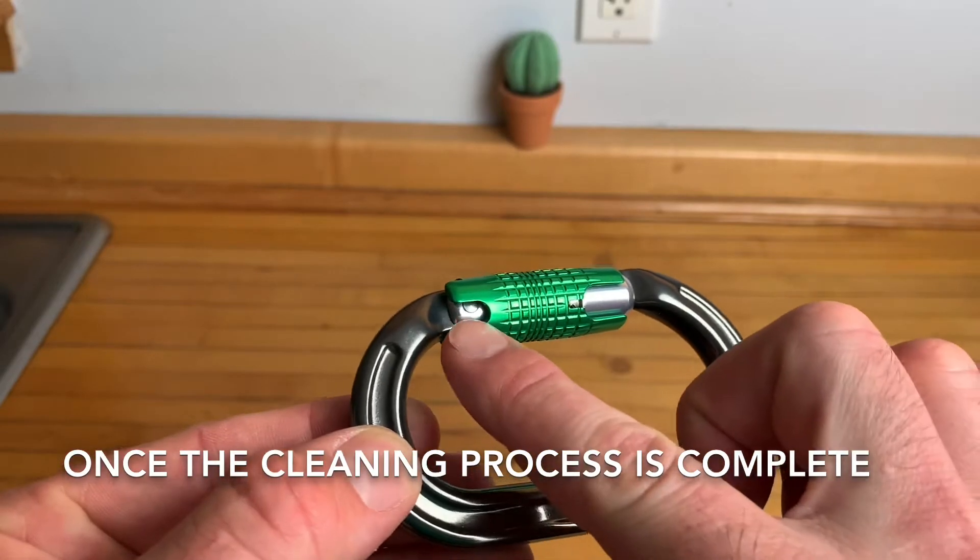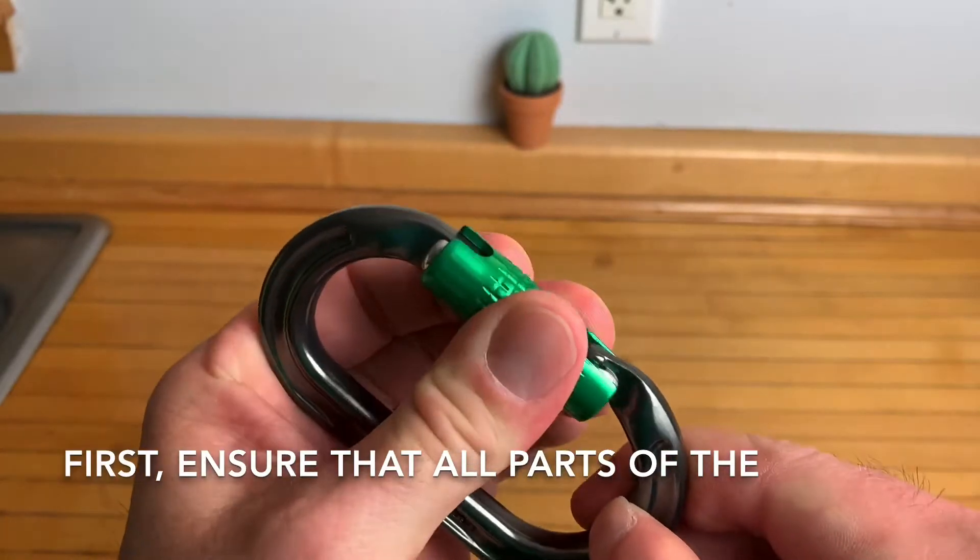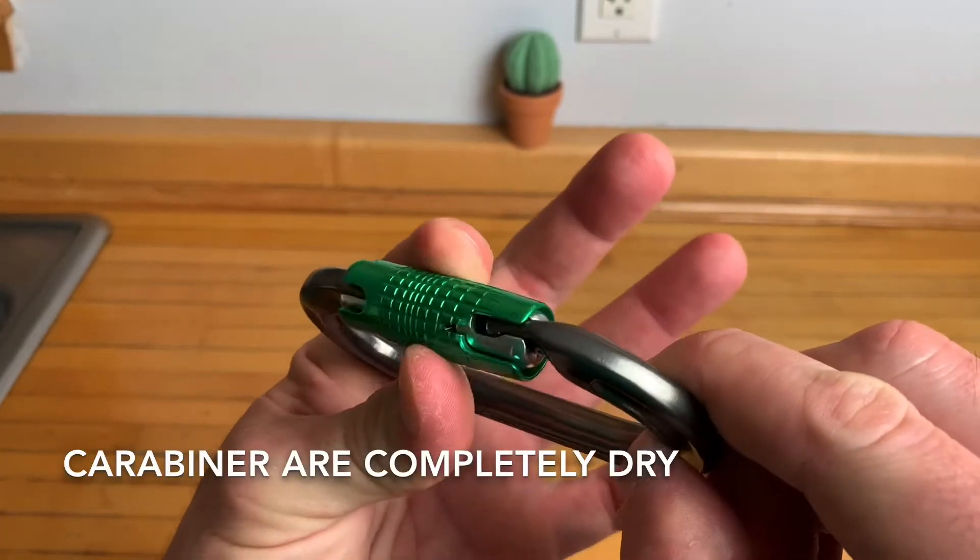Once the cleaning process is complete, it is necessary to lubricate the locking mechanism. First, ensure that all parts of the carabiner are completely dry.